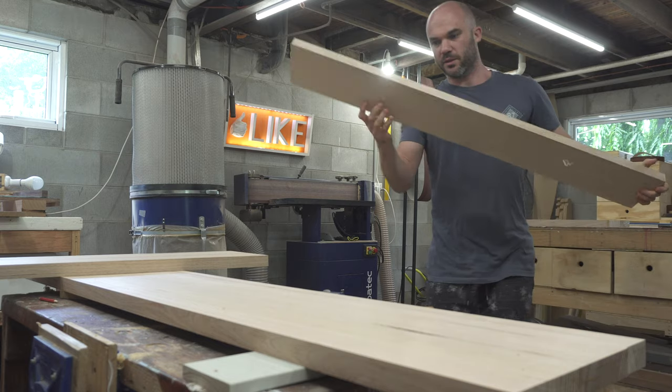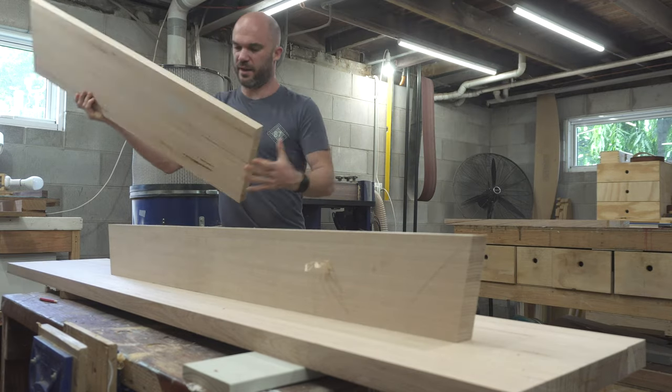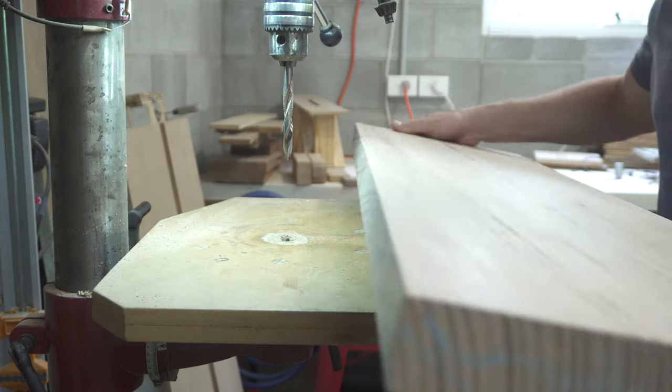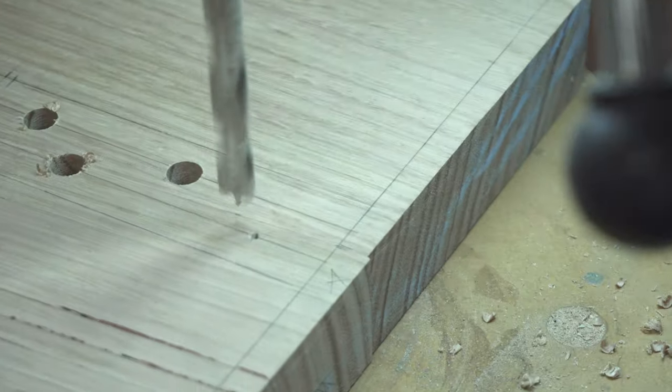With everything milled, I now need to take the rail, which is going to sit like that, and join a leg, which is going to sit like that. To make the connection between the rail and the leg, I'm going to be using dowels — 10mm dowels to be precise.